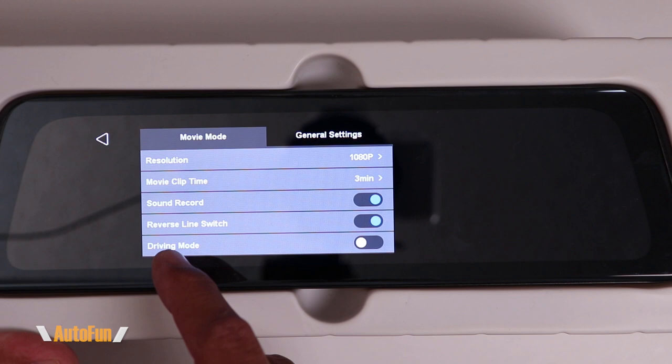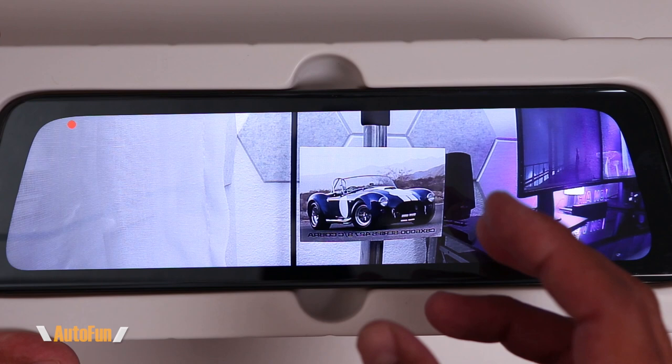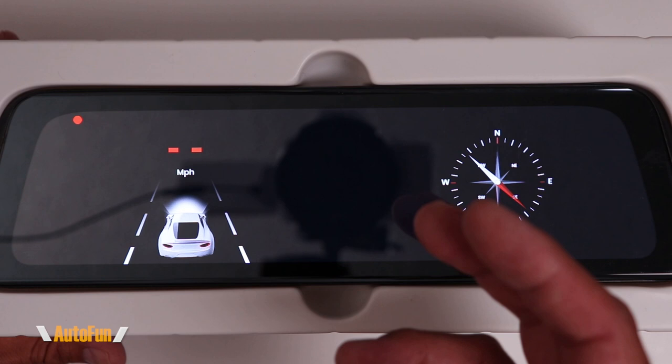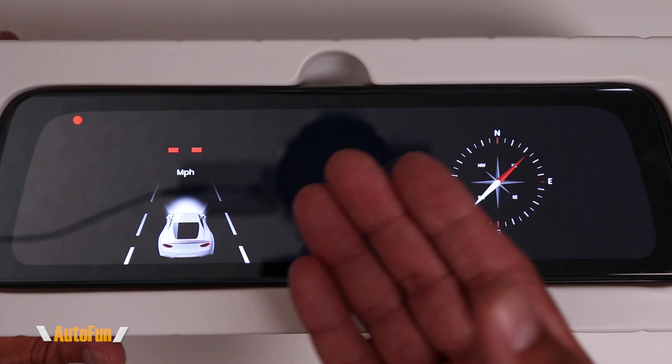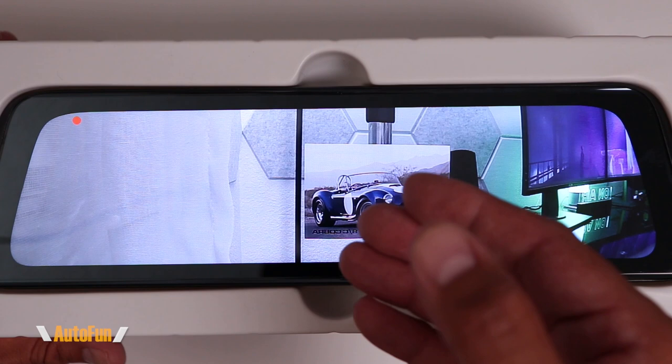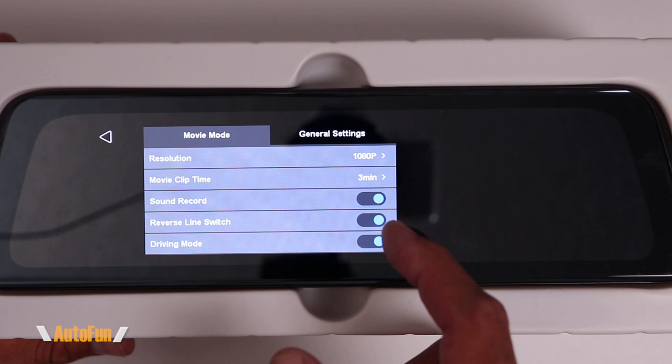Next is Driving Mode. When turned on, a special screensaver comes on after a certain period of time showing only essential information. It takes about 30 seconds for the mirror to change into this driving mode, which displays a compass and miles per hour. Right now since the dash cam isn't installed in a vehicle, GPS is having trouble locating itself and there is no speed since we're not moving. Tapping the screen returns the regular rear view. Because I like to use my mirror as a full-time mirror, I'm going to turn this function off.